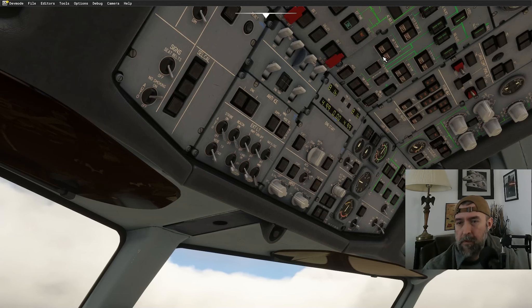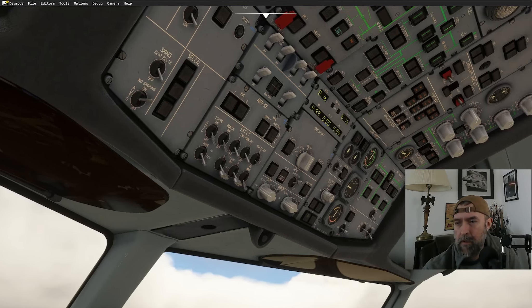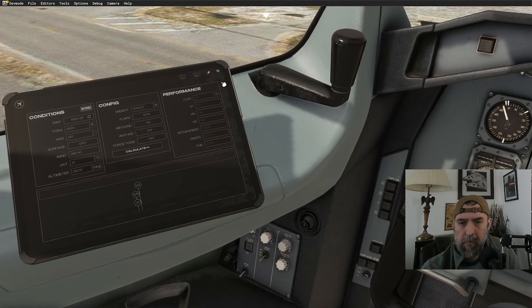Need to do fuel pumps before starting the APU. There's one particular pump you need if you just want to run the APU — not 100% certain which one. Let's start it up. V speeds are going to be 141, 141 — brightening up the display to see them.